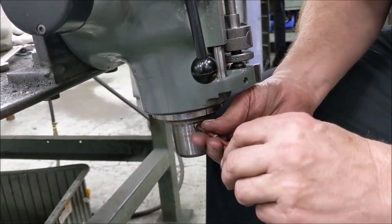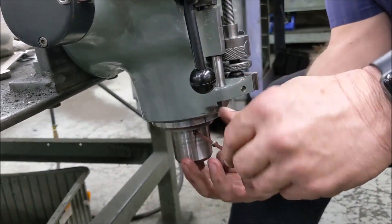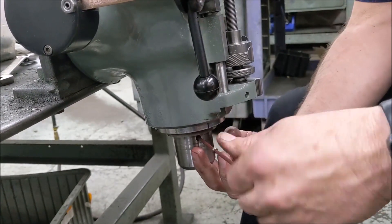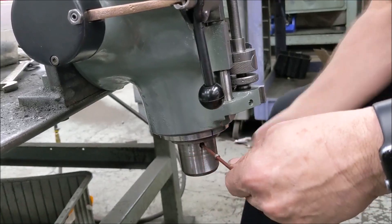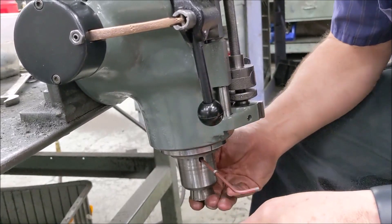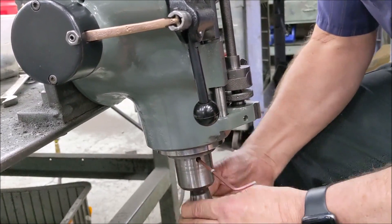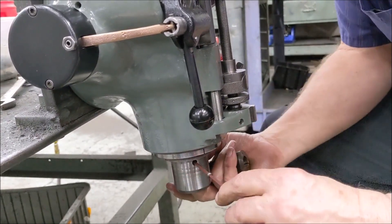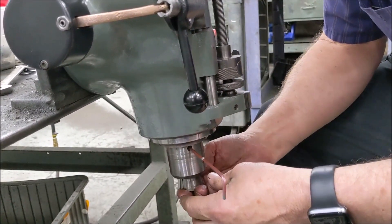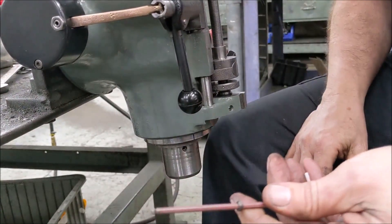First thing you do is put your collet alignment screw in — just kind of reach up under there. Once you feel it start to come out a little bit, take one of your collets and put it up in there to make sure you're not in too far. 3/32 of an inch is the number they say — this one's in a little far, so back it out a little bit. You do this pretty much by feel.